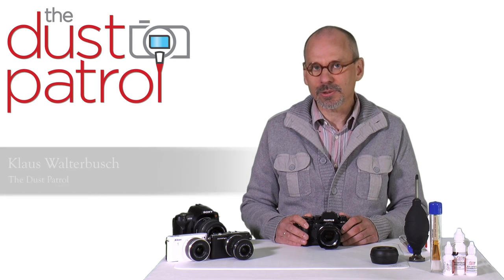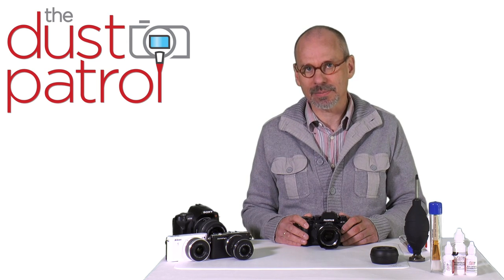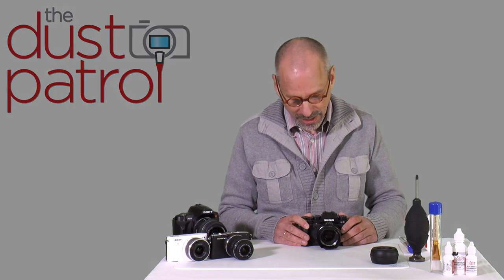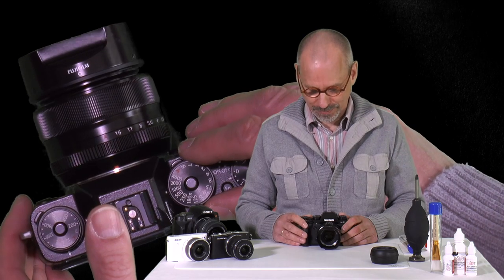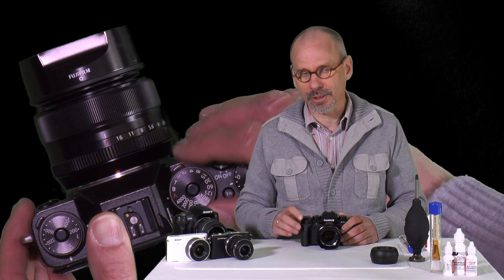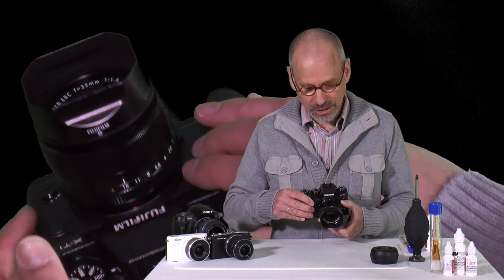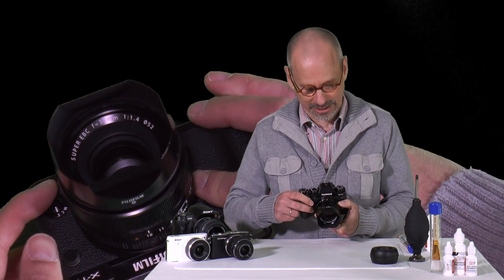Before any photo session I would recommend to take a test picture so you avoid having the same spot on each and every picture. To take a test picture you need three settings on your camera. You switch the camera on A for aperture preferred, then you set your aperture to the smallest value which is the largest number. On this lens it is 16.